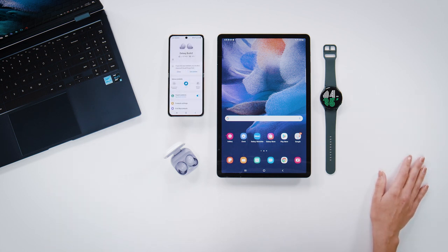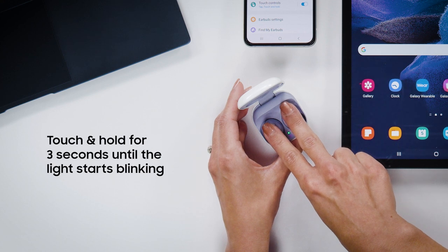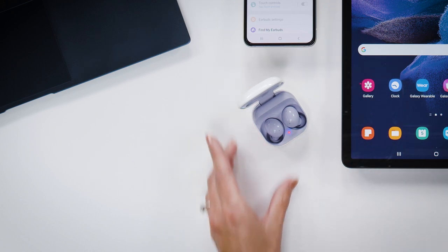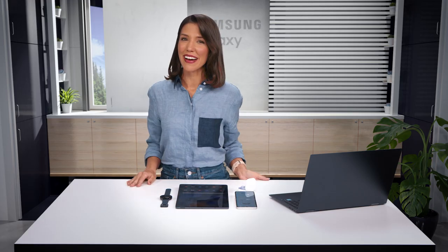If the message box doesn't pop up, try placing the buds in their case and touch and hold both earbuds for three seconds until the light starts blinking red and green. And that's it! Now get out of here and start pairing!